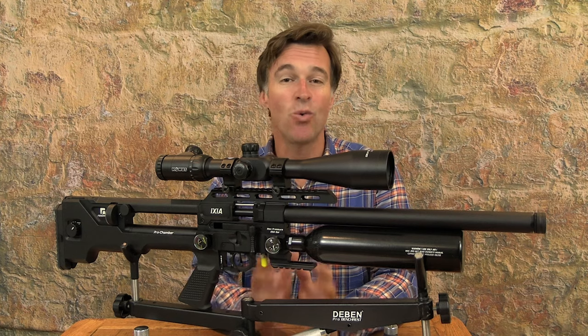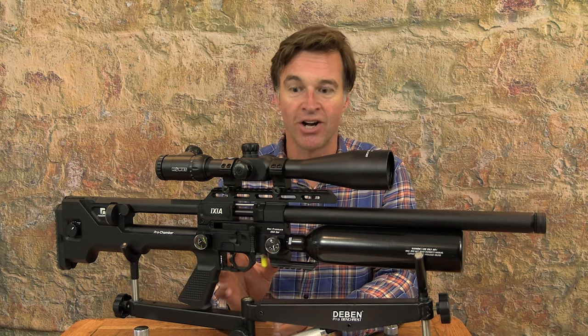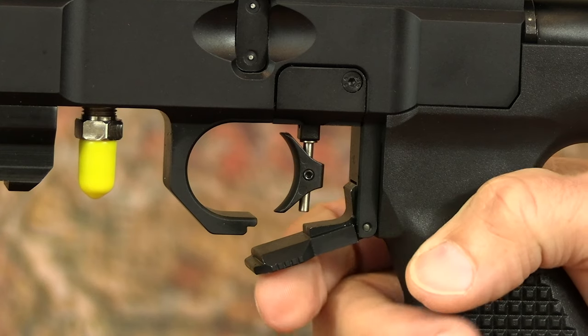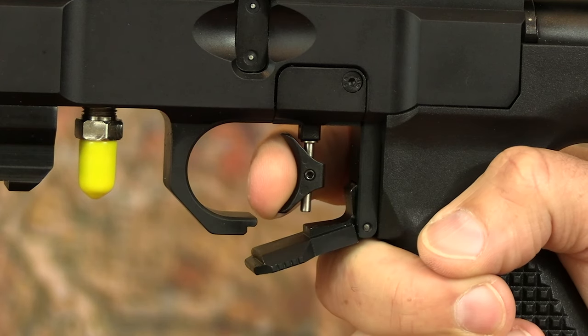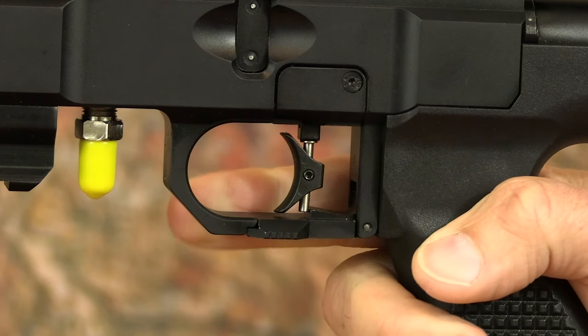This air gun has quite an unusual safety catch, positioned in the base of the trigger guard. It's safe when it's up in the closed position, at which point a little step actually blocks the travel of the trigger. To take the shot, you push it down into the open position, which leaves the trigger free to travel and release the shot.